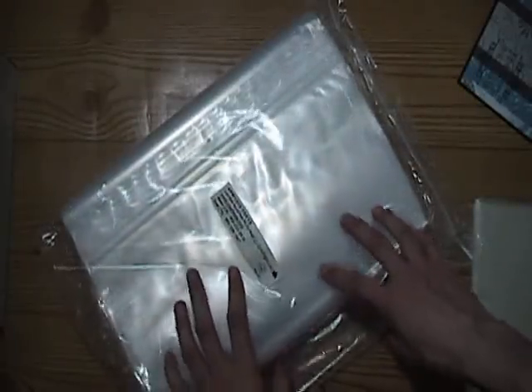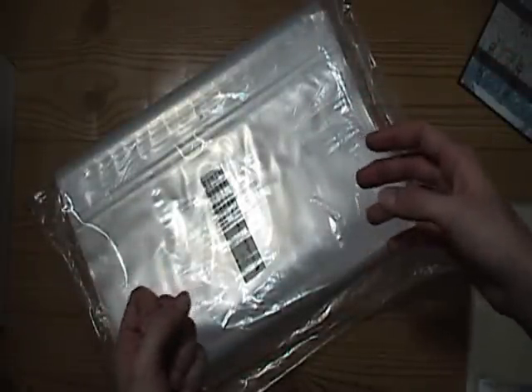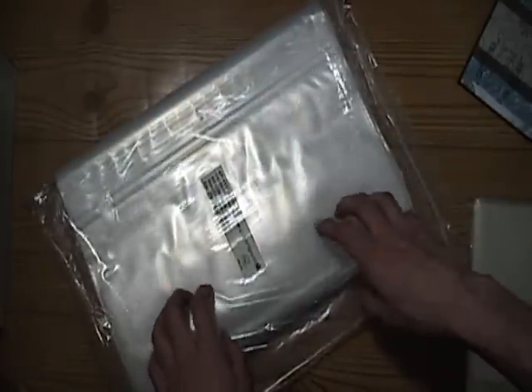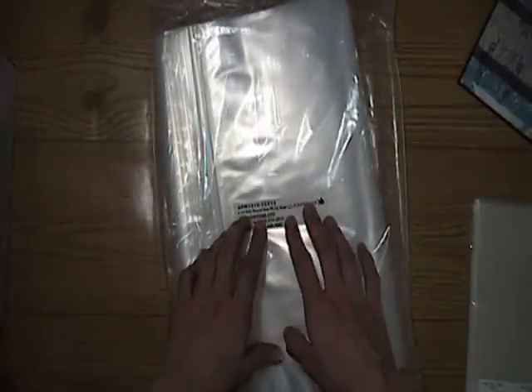I've been wanting — Cropper Hopper makes those, and Recollections, and probably some other brands — those plastic envelopes where you can store your cardstock and stuff. But they're so expensive. So I wanted to find some ziplock bags that were really thick. On their website, they had these 13 by 13 bags, and that is awesome. I've already packaged my stuff and I'll do a video on my new storage solution for it.